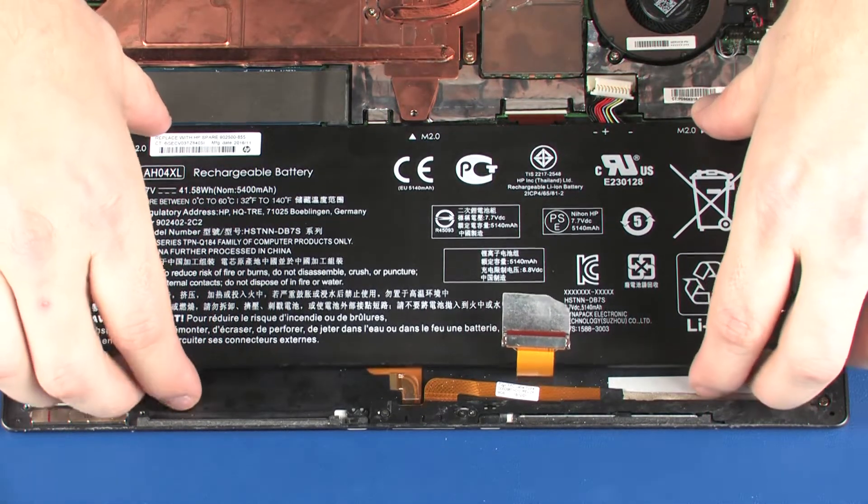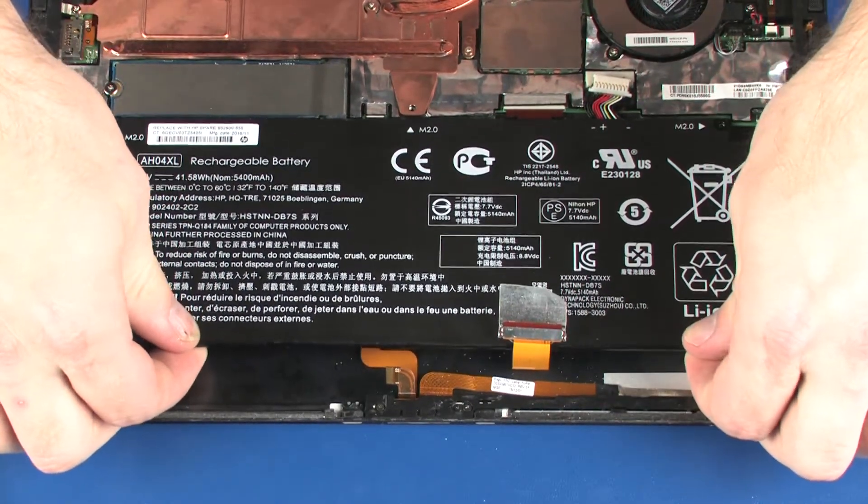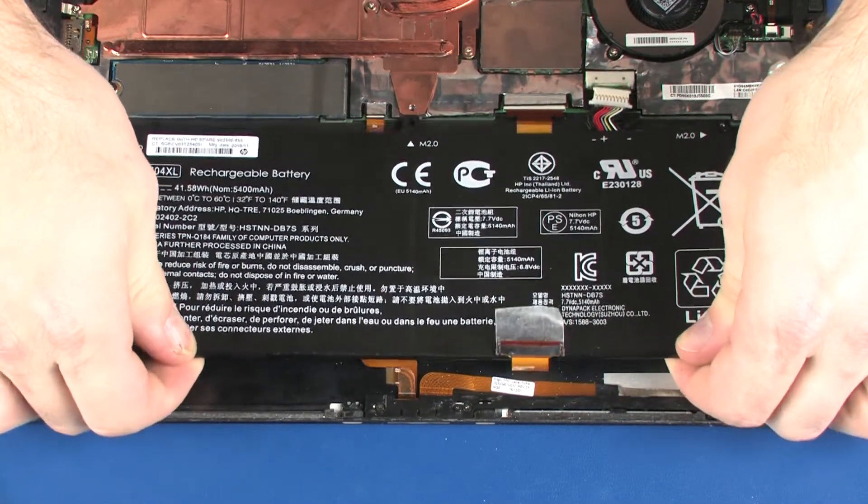While supporting the battery with both hands, carefully lift it off of the alignment pins and slide it out from between the heat sink and system board and remove.